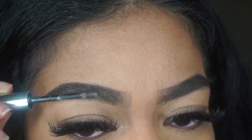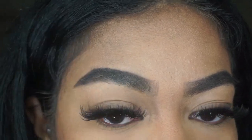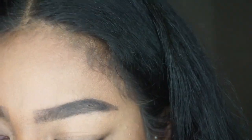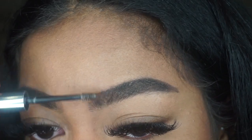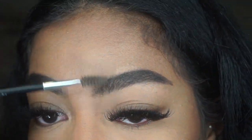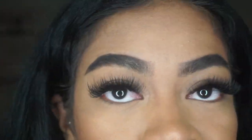Then I'm going in with the clear brow gel and applying a good amount of that. I always have to brush it through because otherwise it leaves a white cast over my brows. I sometimes use a clear one and sometimes a black one depending on how I feel, but I went with the clear one today. It definitely helps keep my brows in place, which is what I love about it.